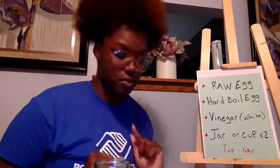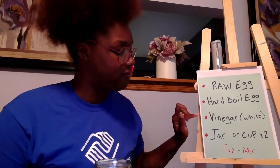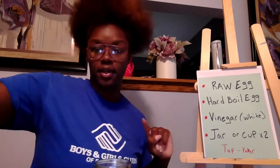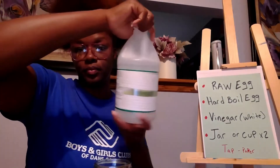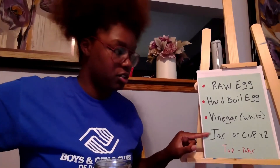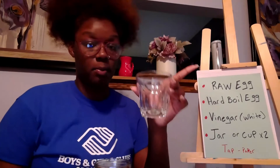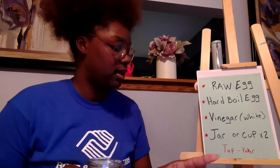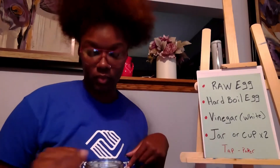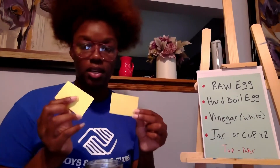You're going to make sure you have a raw egg, a hard-boiled egg, and vinegar — make sure it's white vinegar, as you can see here. You'll also need a jar or cup; make sure you have two. And you'll need tape and paper, and put it on there.